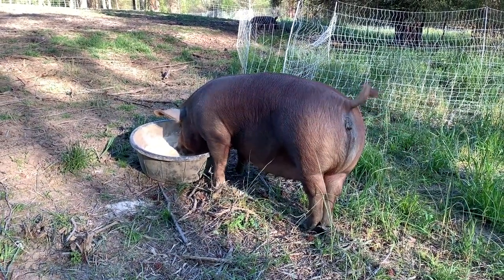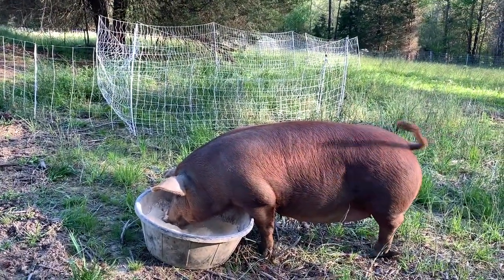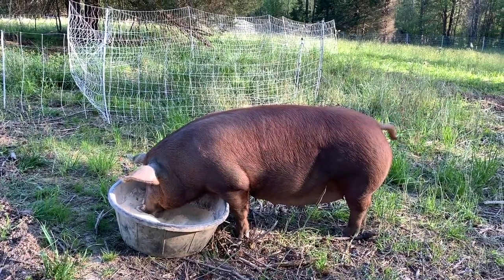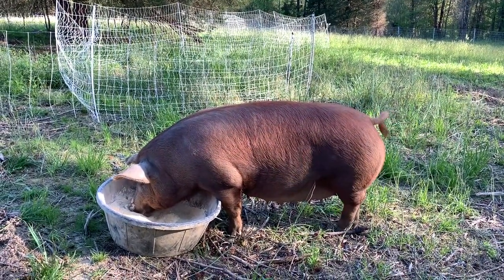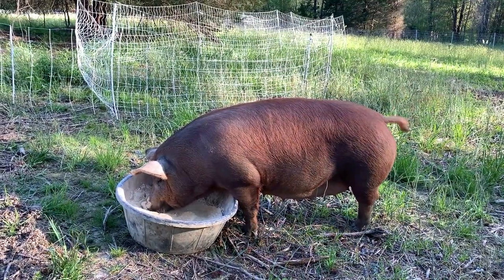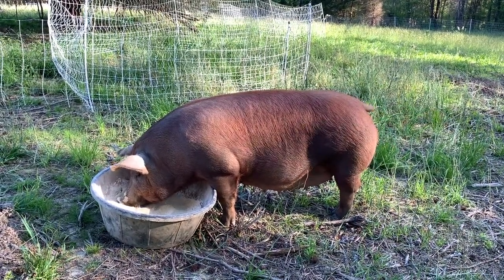Before we go down and look at the farrowing huts, I wanted to introduce everybody to our glowing and expecting mothers. This is one of our gilts that we're calling Little Mama — because compared to Big Mama, she's well, smaller. This is one of our pasture pigs; she's about nine months old. We done an artificial insemination on her three months, three weeks, and a day ago, so she is set to farrow here in two more days. As you can see, she's hanging pretty low, teats have become really well developed, and she's kind of grumpy — we can tell she's getting pretty close.